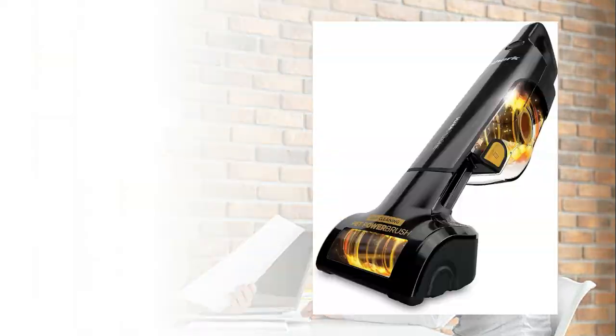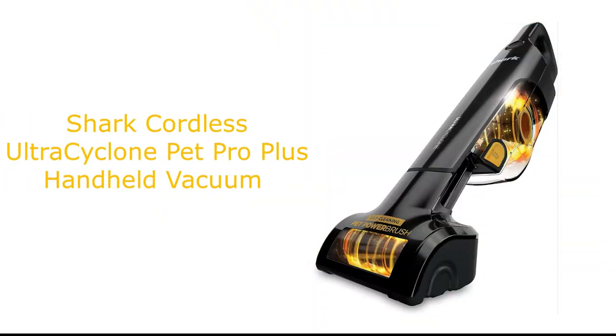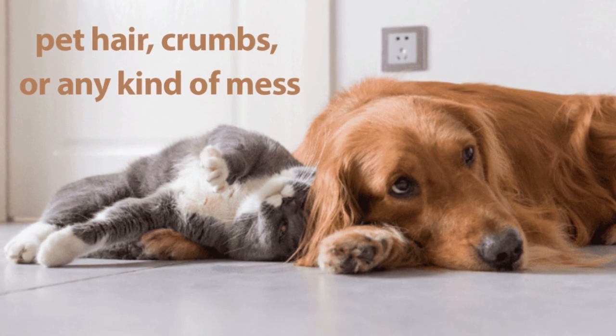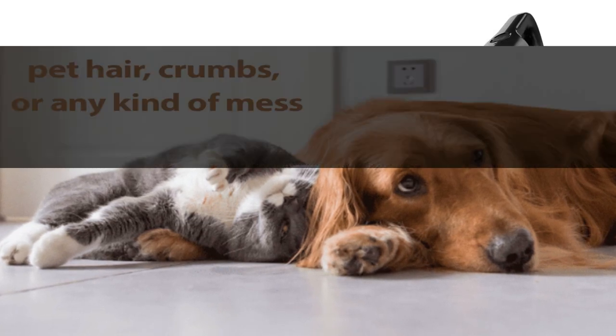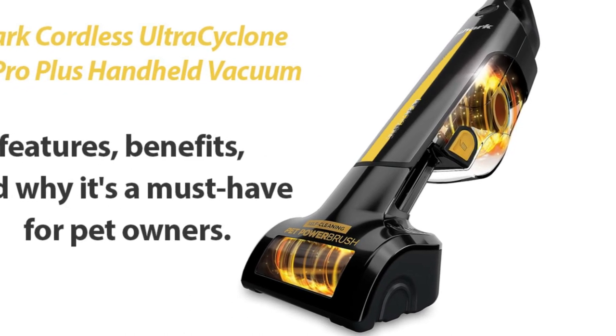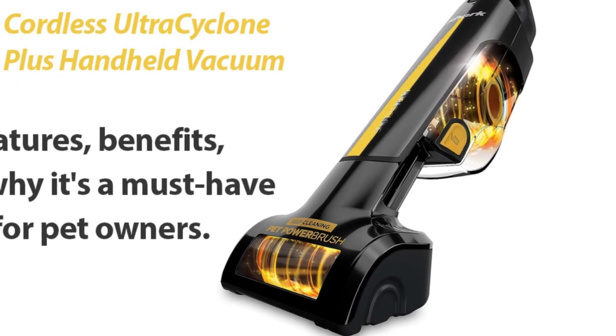Hey there, folks! Welcome back to our channel. Today, we have something really exciting to talk about: the Shark Cordless Handheld Vacuum Ultra Cyclone Pet Pro Plus in black. If you've been struggling with pet hair, crumbs, or any kind of mess, this vacuum might just be your new best friend. Stick around because we're going to dive deep into its features, benefits, and why it's a must-have for pet owners.